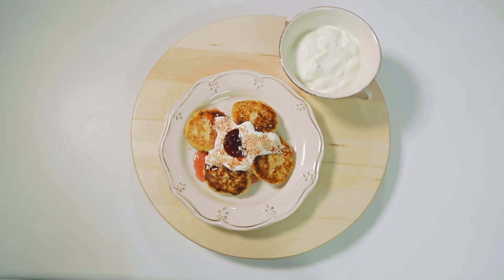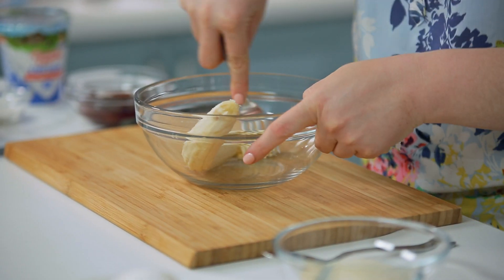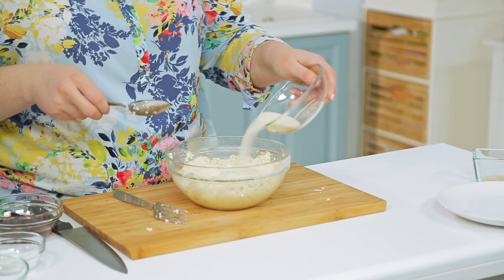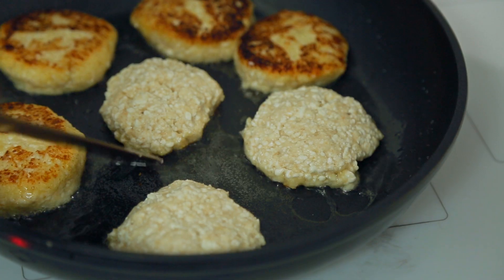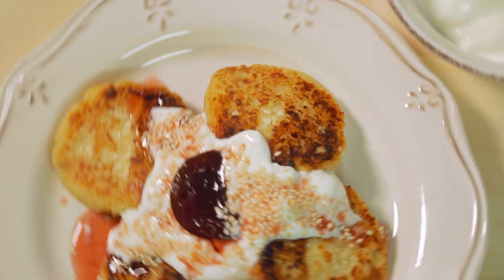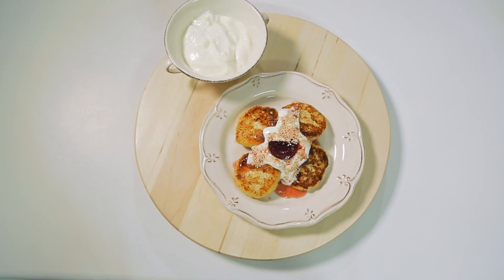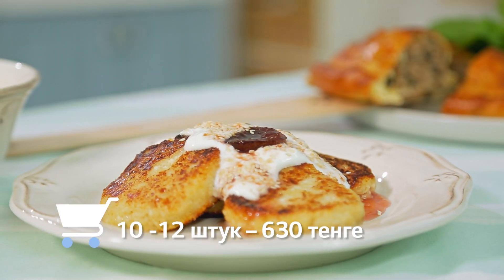Блюдо для мам — банановые сырники с манной крупой. Банан размять вилкой, смешать с творогом, яйцом и сахаром. Добавить такое количество манки, чтобы руками можно было сформировать сырники. Обжарить в растительном масле до золотистой корочки. Сметану Домик в деревне смешать с кунжутными семенами и подавать сырники с вкусной сметаной и вареньем. Стоимость блюда на 10–12 штук — 630 тенге.